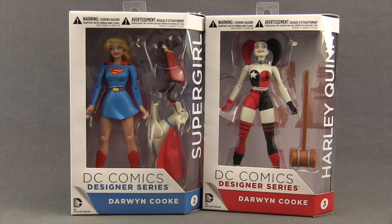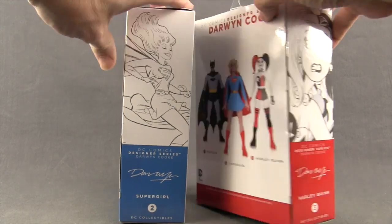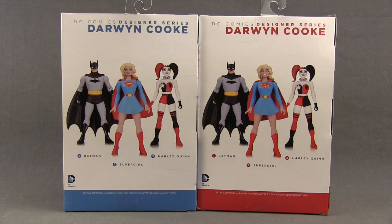These figures come packaged in the same style packaging we see with all the DC Comics Designer Series figures. You've got the window box, the figures are clearly displayed, off to the side you have the names of the characters. Down below you have the Designer Series logo and the name of the artist, Darwin Cook. Supergirl is listed as figure number two in the series and Harley Quinn is figure number three. On the sides of the packaging you have artwork from Darwin Cook, and then on the back you have a look at all the figures in this wave — a Batman figure along with Supergirl and Harley Quinn. I do not have the Batman figure so I won't be reviewing that one.